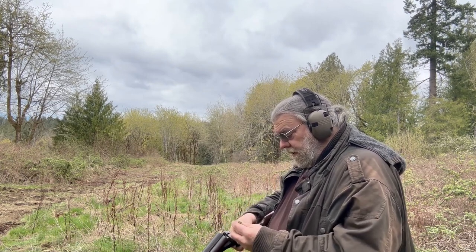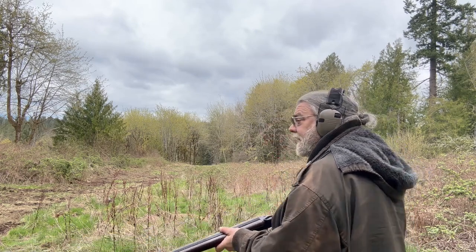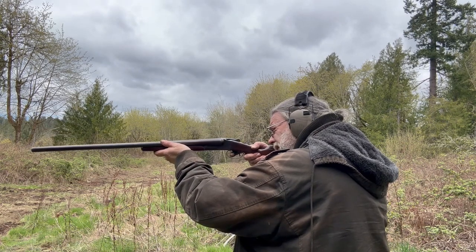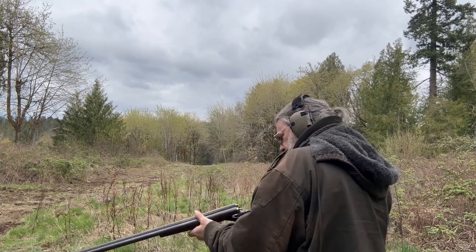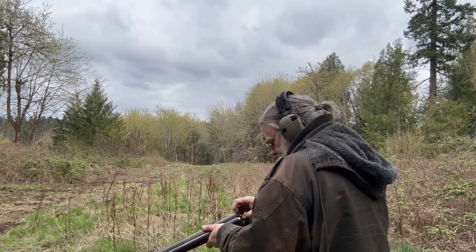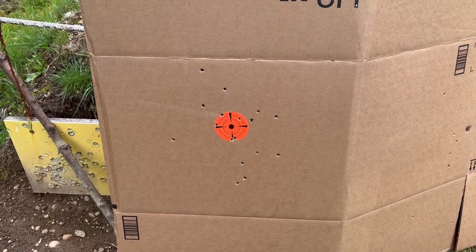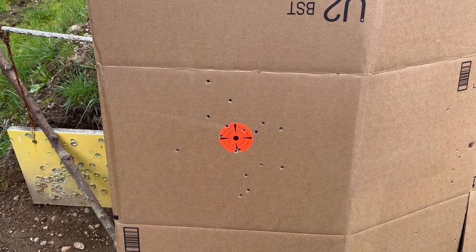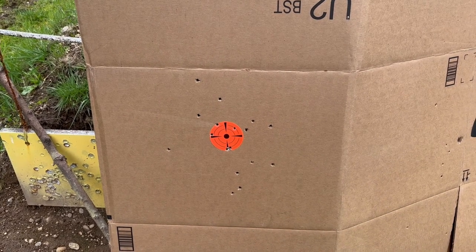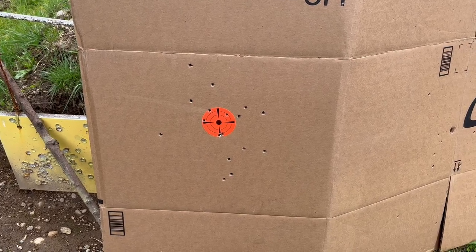Now we're at approximately 20 yards. Let's see what the Fiocchi low-recoil buckshot does at 20 yards with fresh cardboard downrange. At 20 yards we have a much tighter pattern — five hits in the bullseye — and the rest are all close enough that they would do very bad things. I would say the Fiocchi is definitely a short-range load.